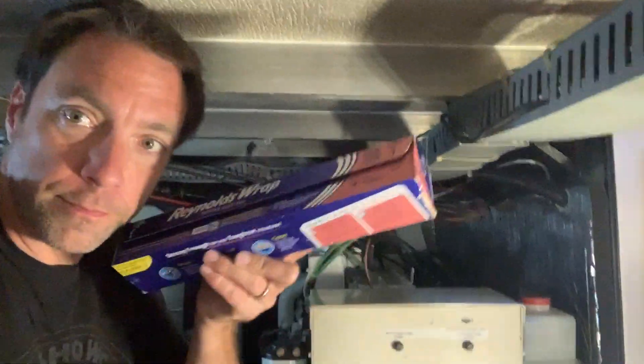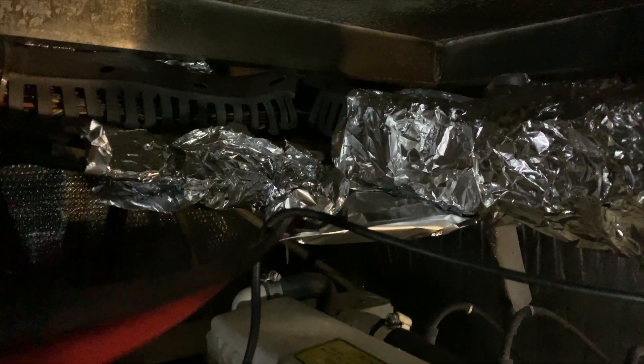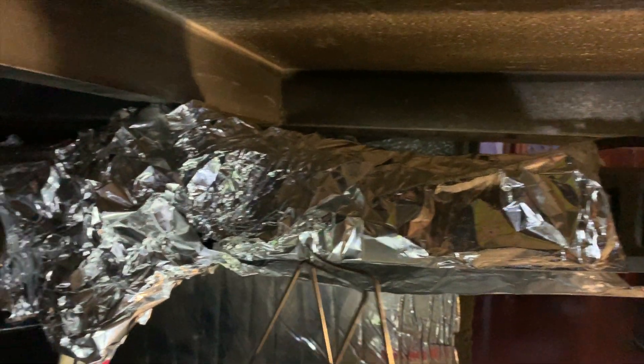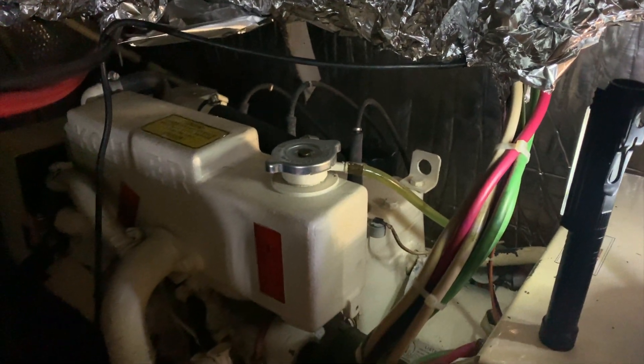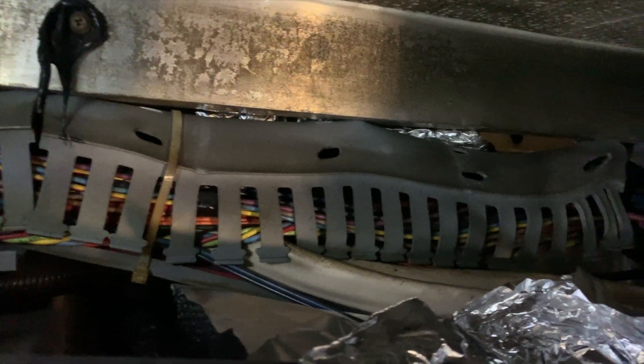So I've got a solution, at least temporarily. It certainly isn't pretty, but my hope is that by wrapping this in some foil, I'll create a little bit of a heat shield. You can see how this track that is supposed to hold all this wiring in has been melting. My hope is that that track will not melt further and all the wiring inside will be protected.